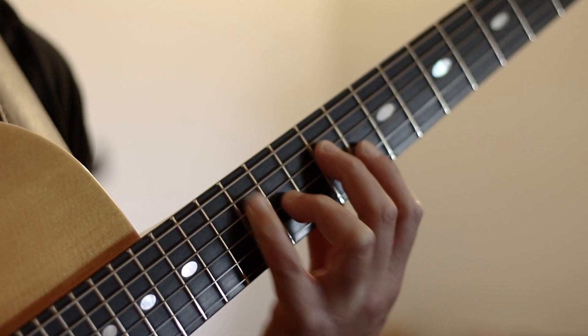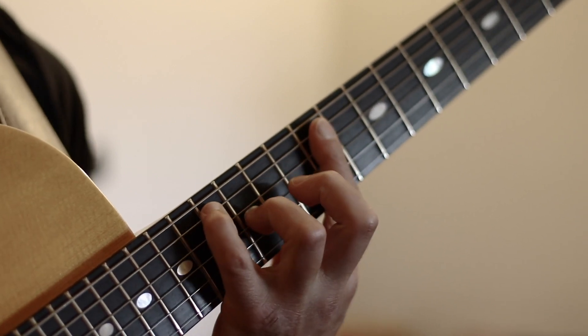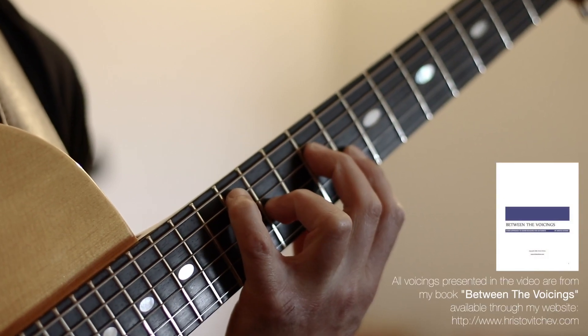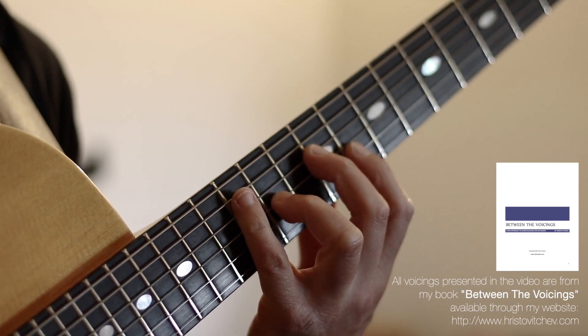One more time slowly: D minor 6, moving to a G7 flat 13, G7 sharp 9 flat 9, and C major 7 sharp 11. If I play all these voicings in time, this is what we'll get.